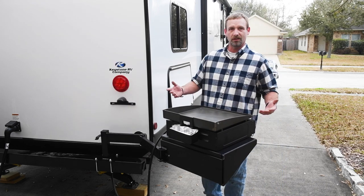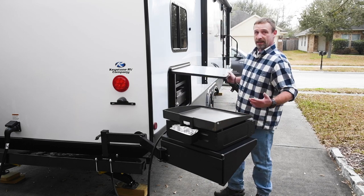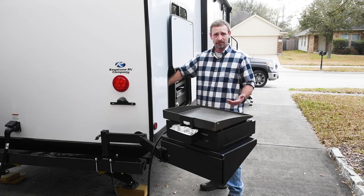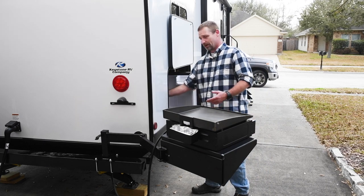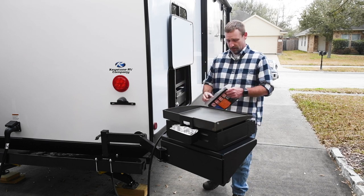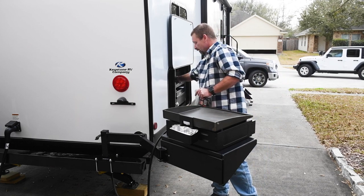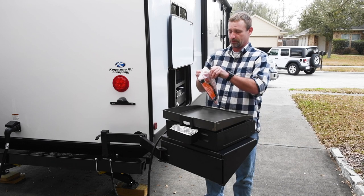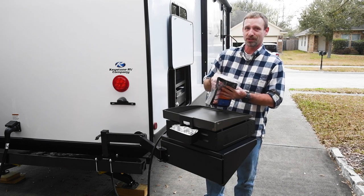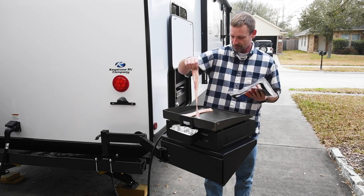Oh yeah, that's going to be great — can't wait to get some burgers and dogs, eggs, whatever we want to cook on this thing. Getting the swing arm installed and getting this griddle put together was pretty easy. Hey guys, if you found the video helpful, smash that thumbs up button, and subscribe to the channel too. I'm going to get this bacon cooking and eat it — thanks for watching, we'll see you next time!